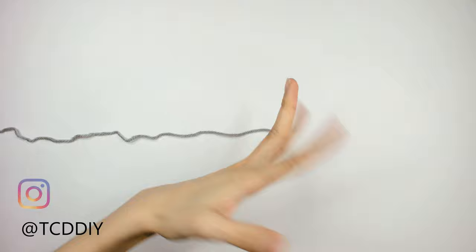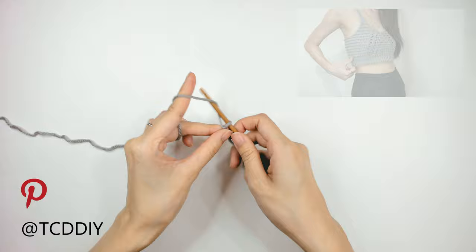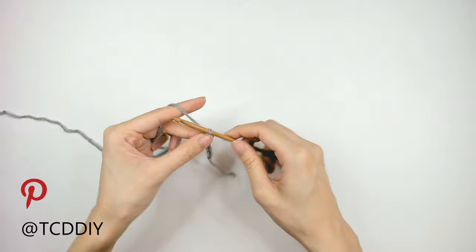To get this top started, grab your Category 4 yarn and make a slipknot. Next, grab your 5mm hook and start by making a chain for the height of your waistband. I'm making a chain of 11, which comes out to 2 inches or 5 centimeters.